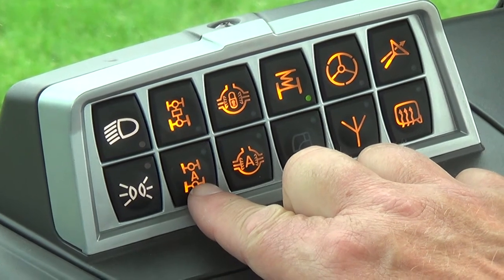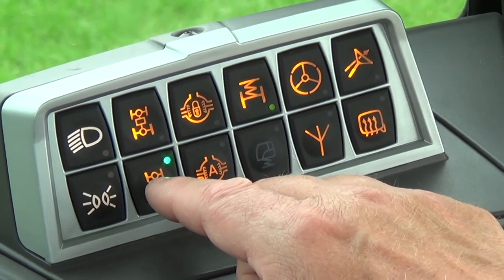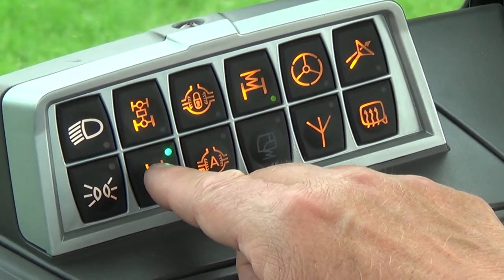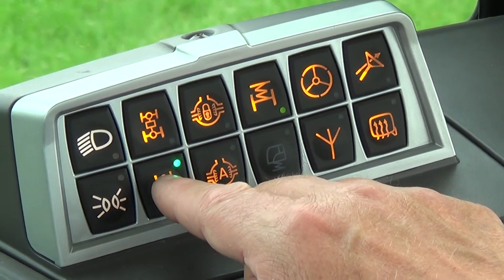We also have our flashers, which will disengage our work lights. Here we have our automatic front axle engagement button. When engaged, if you make a headland turn and exceed 25 degrees, it will automatically disengage your front axle to allow you to make the turn, or if you exceed 12 miles per hour it will disengage automatically.